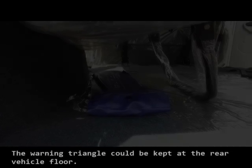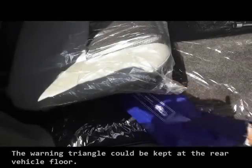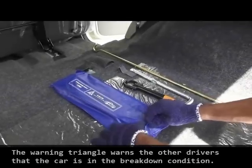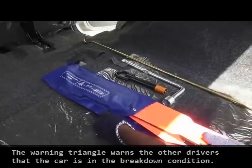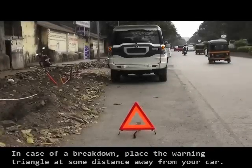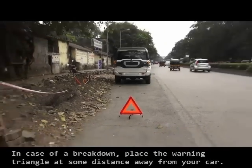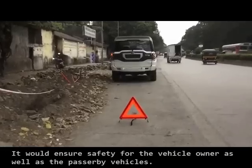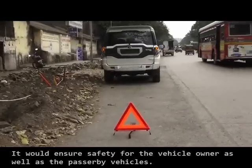The warning triangle could be kept at the rear vehicle floor. The warning triangle is to warn the other drivers that the car is in a breakdown condition. In case of a breakdown, place the warning triangle at some distance away from your car. It would ensure safety for the vehicle owner as well as the passerby vehicles.